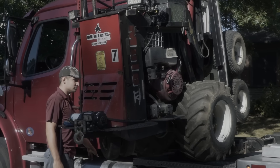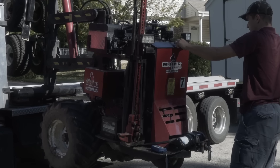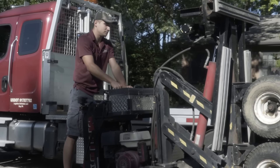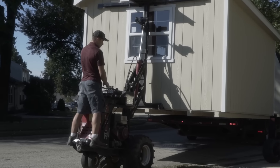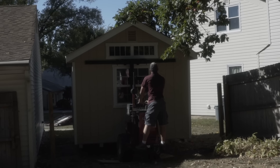If the customer is not prepared it can take anywhere from an hour to three hours. Once we arrive we would check either the fence opening or the gate opening, make sure we can get it back there. If it's a 12 foot shed you'd want to allow at least 13 feet, that way we can get it through there without any problems.